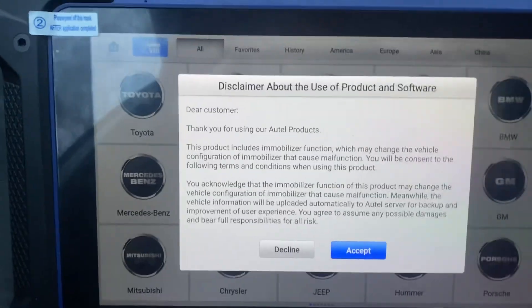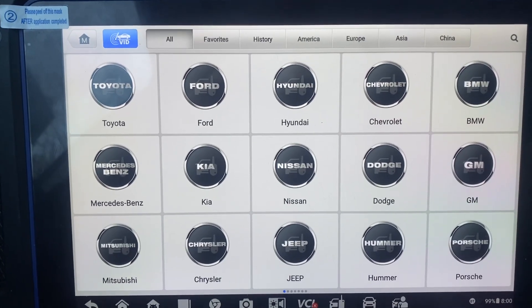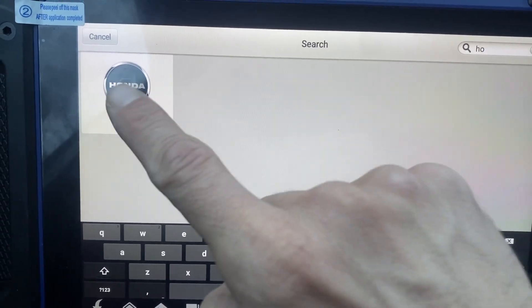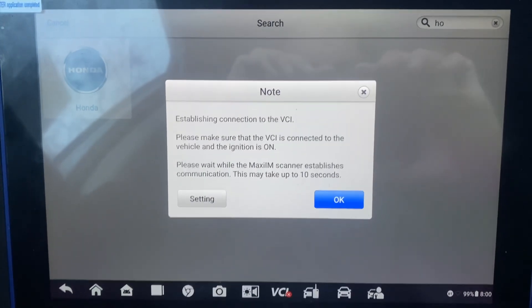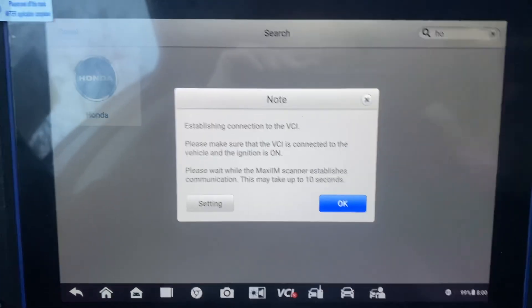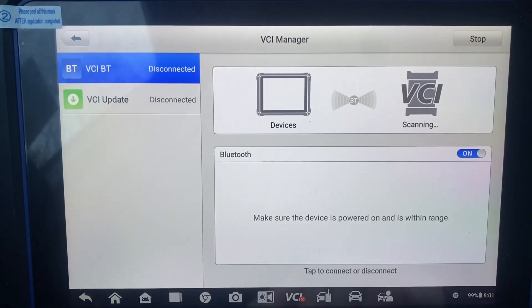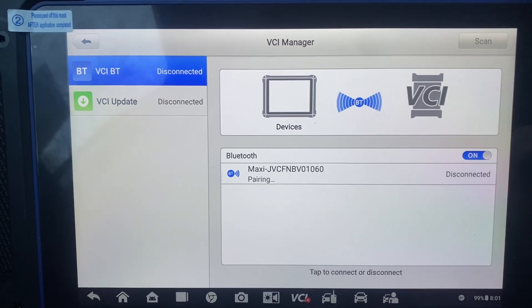Close my door, accept, let's go to Honda. Make sure our Bluetooth is on — it is, it's in the settings. Pair our J2534 box.